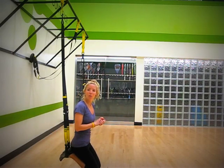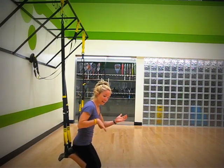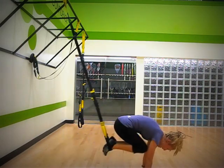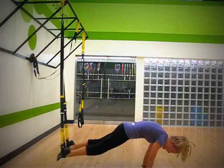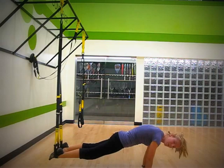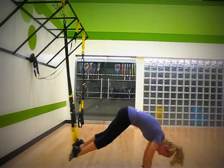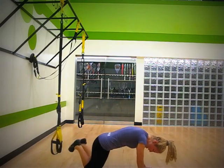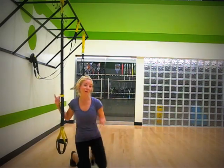In the meantime, a way to work yourself up to the pike is the TRX atomic crunch, which looks like this — in and out. It's still difficult, but the suspended pike requires a little more core strength to pull that tailbone high up into the air. Alright, so that's move number one.